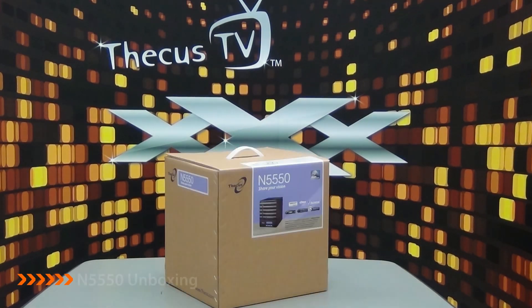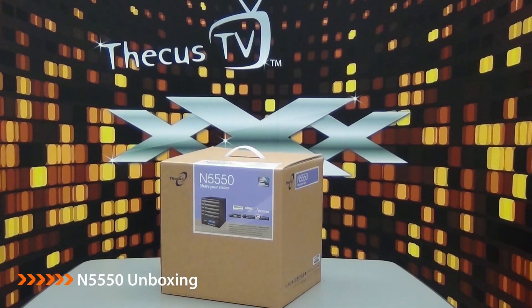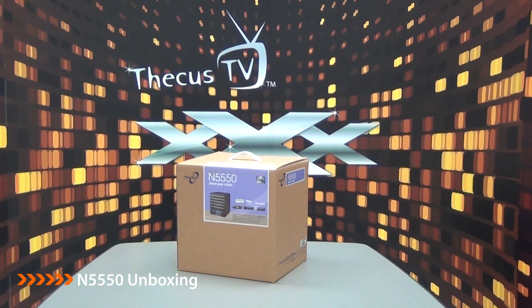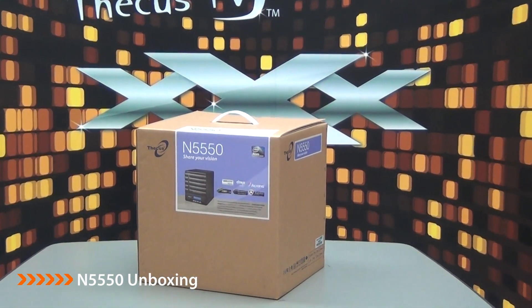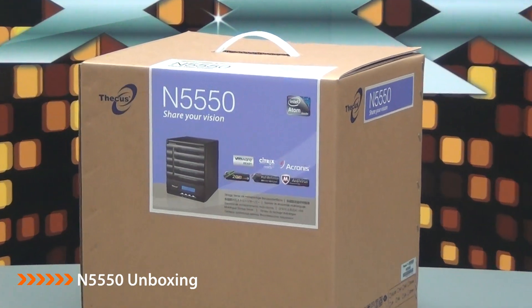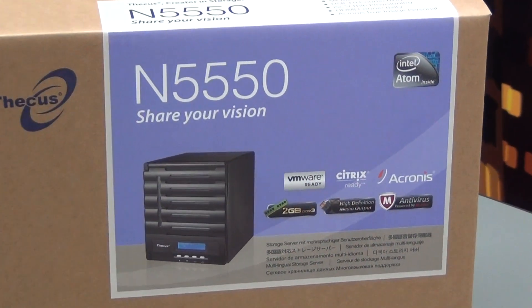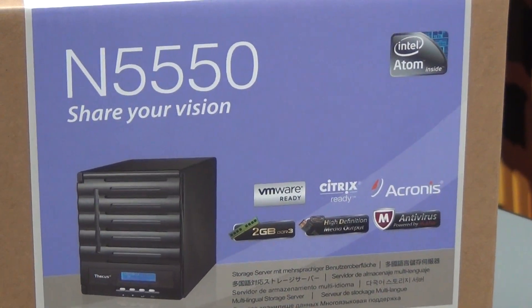Hello everyone, it's my pleasure to introduce the new N5550 5-Bay NAS. The N5550 utilizes the latest Intel Atom CPU, the most powerful and latest processor for this category. Besides the very fast dual-core CPU, the N5550 has a couple of nice and exclusive features under the hood. Let's have a closer look.